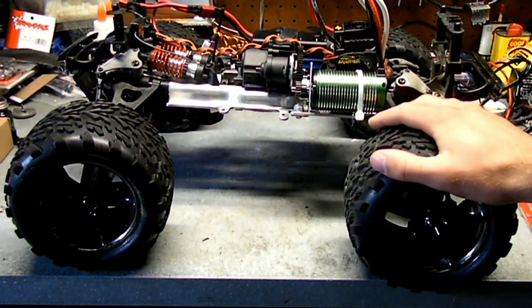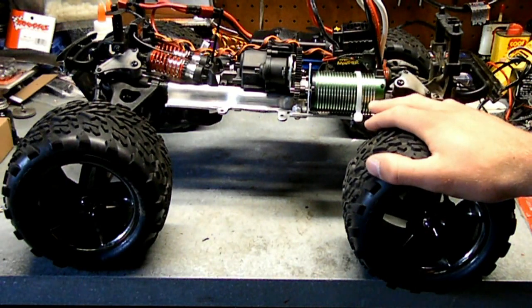Hello and welcome to part 3 of Project Fast Fatty, where I convert a Nitro RC over to electric.